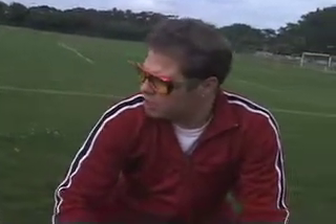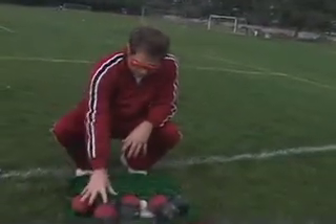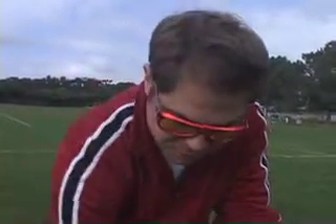Your basic bocce set. You can get it at any sporting goods store, Target, Kmart — pretty much available everywhere. It comes to about 50 bucks. You've got your eight bocce balls: you've got your red and your black. And the pallino — very important. That's your basic set. Usually comes with instructions, and you're good to go.